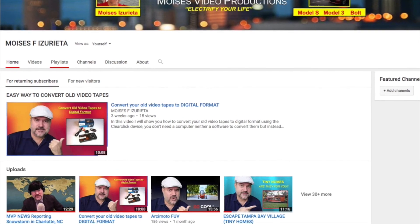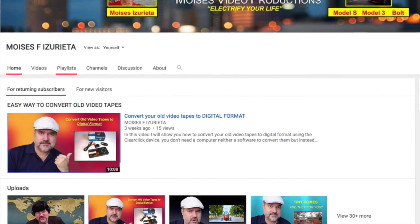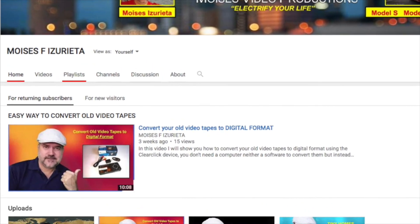If you want to see more videos, visit my channel home page and click on the playlist. Thank you for watching.